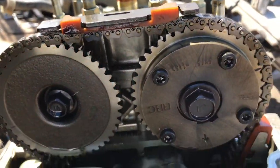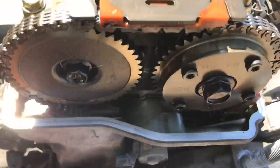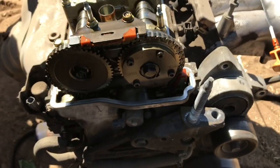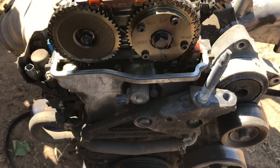I was actually turning the crank, and the cams aren't actually turning at all. I'm guessing the tensioner went out.